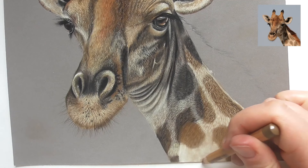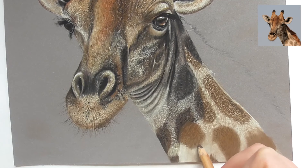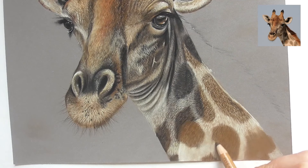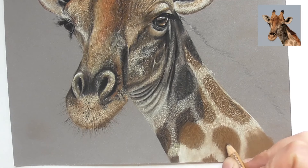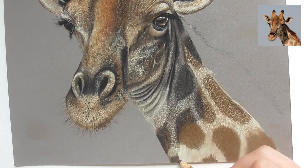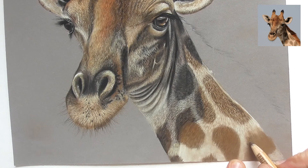Draw the lines always into the surrounding fur area here. Draw fine thin lines into the surrounded area of the spot. Let them always overlap also into the lighter fur area — you can also let them cross a little bit. Draw another layer over this spot with the raw amber. Here we also have a little bit of the spot in the sunlight, so let's draw this a little bit more to the right.